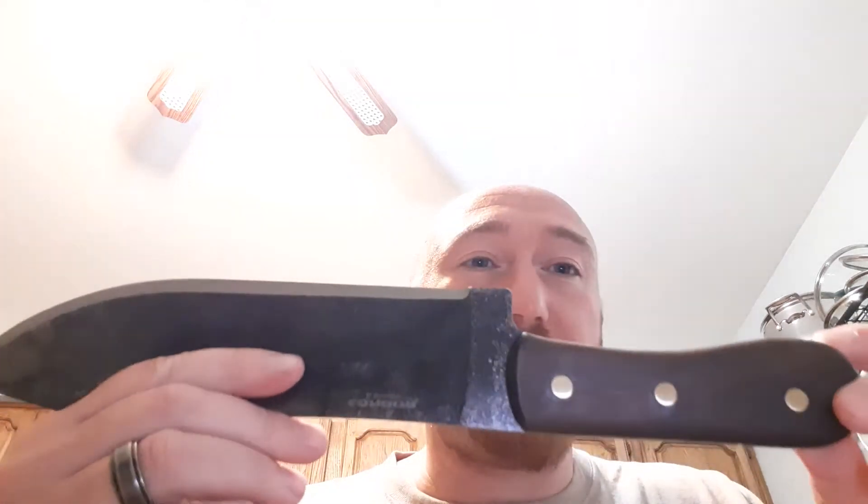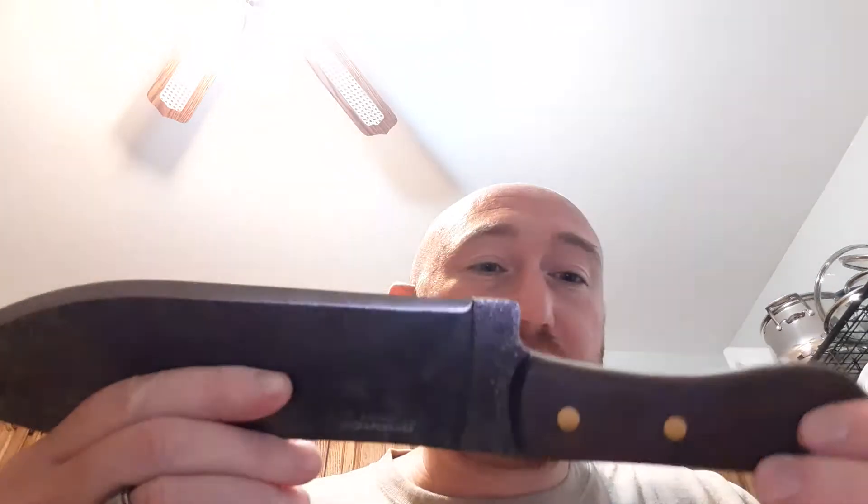First impressions — this is a big knife, that's why I wanted it. Not that I need a camp knife or anything like that, but that's what it's kind of designed for. I like the look with the hand-forged hammer marks and the old mountain man style slab. I think they're walnut handles, if I'm not mistaken.